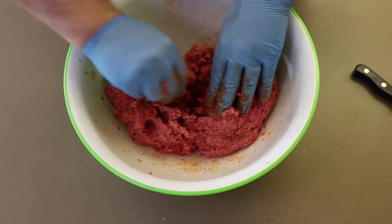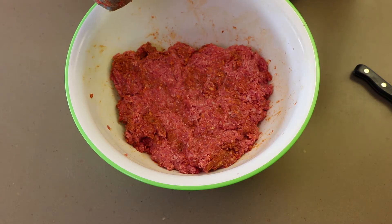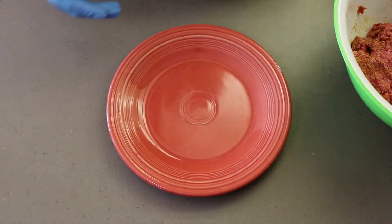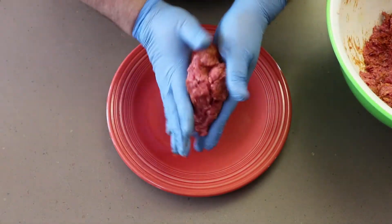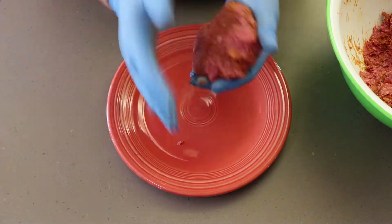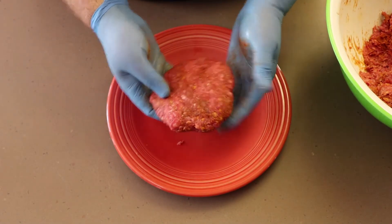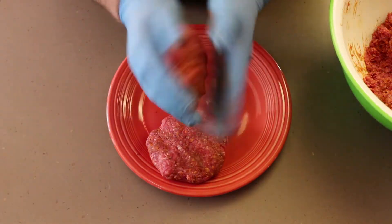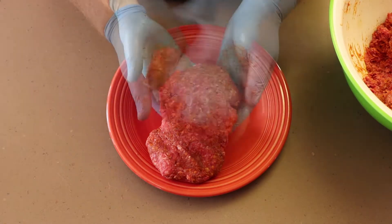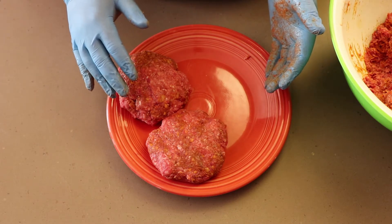You're going to get nice sears on the outside. Time to start making the patties. We have our big bowl of chorizo and ground beef mixture and we're going to start forming the patties — pretty good size, beefy. Let's get another semi-jumbo size patty. Then we'll let them chill in the refrigerator for a bit before we get them on the grill.